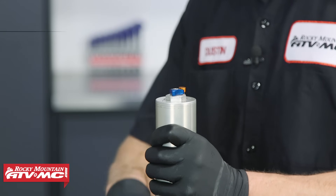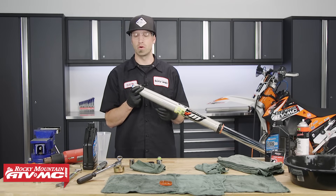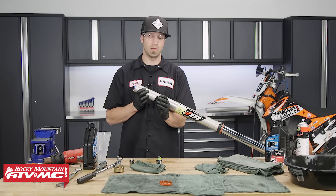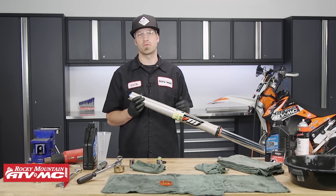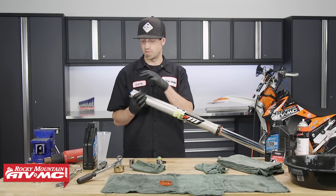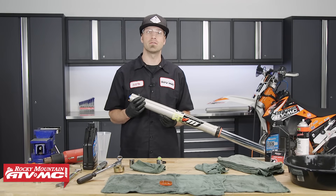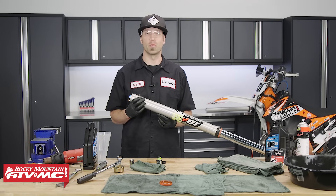Once torqued to spec, set your spring preload adjuster back to its original recorded position, along with your rebound and compression clickers. Reinstall the rubber plug into the base of the fork. The last step is to repeat the same process on the other fork leg — and that's it. That's all there is to rebuilding the WP 48 millimeter open cartridge style fork with spring preload adjuster. If you have any questions, leave a comment below. Don't forget to subscribe to our YouTube channel for more product spotlights, how-to's, and top fives.